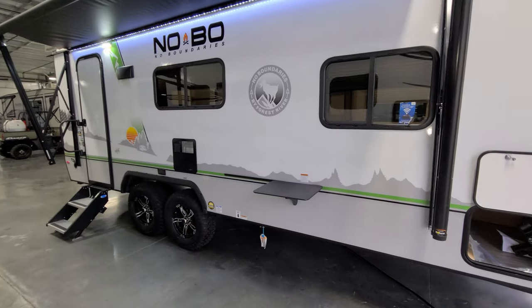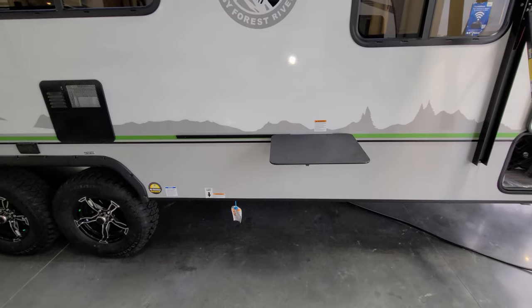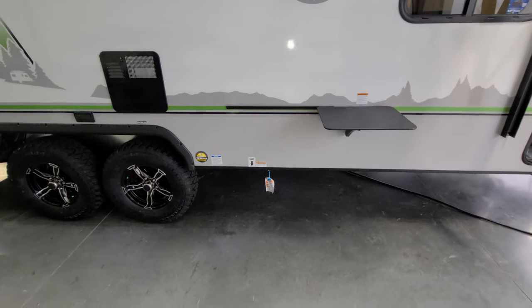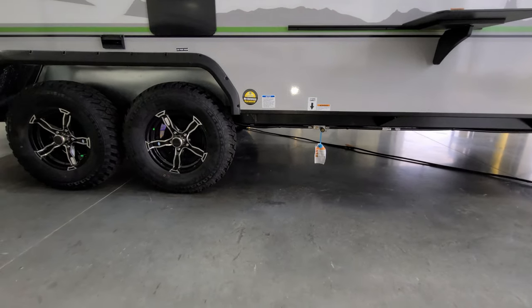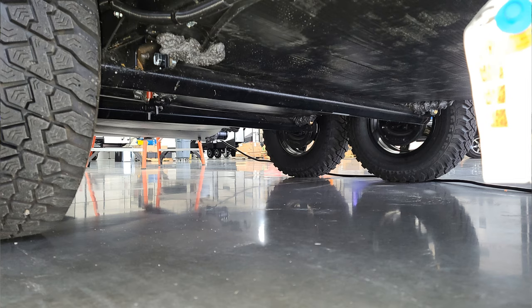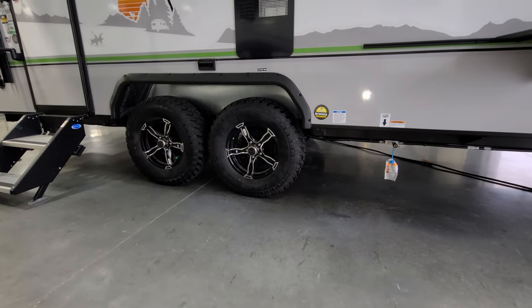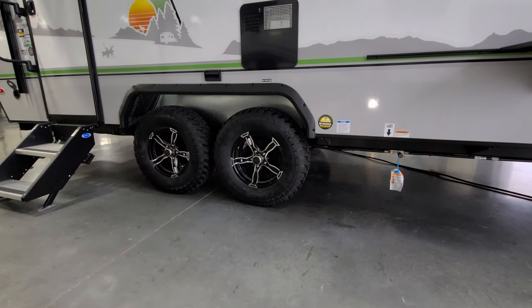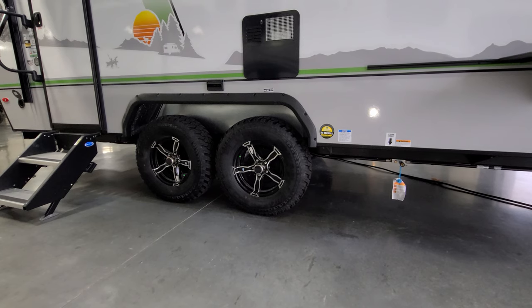The unit has an outside bush kitchen — basically a hanging griddle that goes right here with a little table next to it. Down below is where you plug in the grill. Just behind the first axle are some low-point water drains. The unit is a dual-axle system using an upgraded torsion flex axle, which is a more independent suspension system compared to a traditional leaf spring. They have Westlake off-road tires, which are a nice tire.